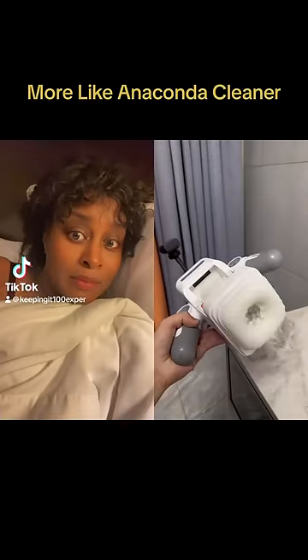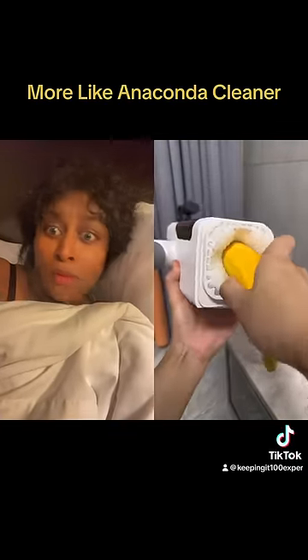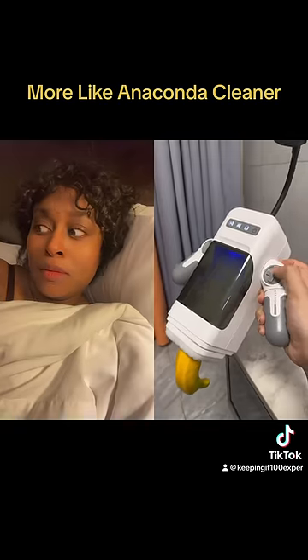It took me five years to invent the banana cleaner. After following the steps to install it, insert the banana and when the switch turns on it automatically cleans the banana.